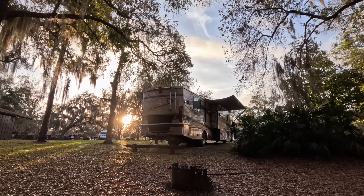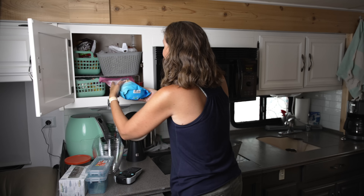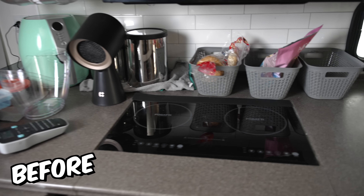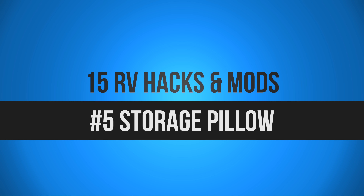The next hack is actually how to make your space feel bigger — perfect for pretty much anybody who is full-time RVing or living in a small apartment or tiny home. That hack is to clear off any of your flat surfaces and put things away into cupboards or other areas. It just makes your space feel so much bigger when you have those flat surfaces cleared of all the clutter.